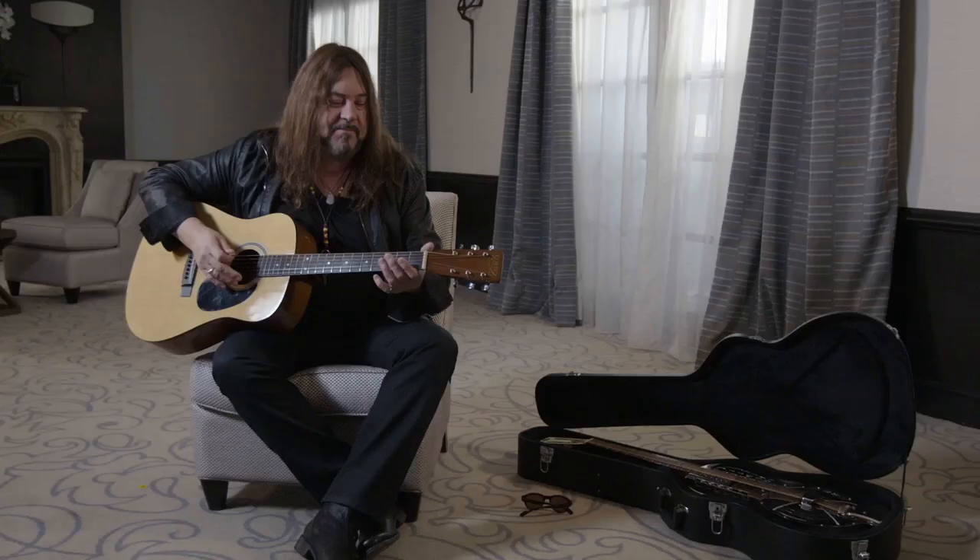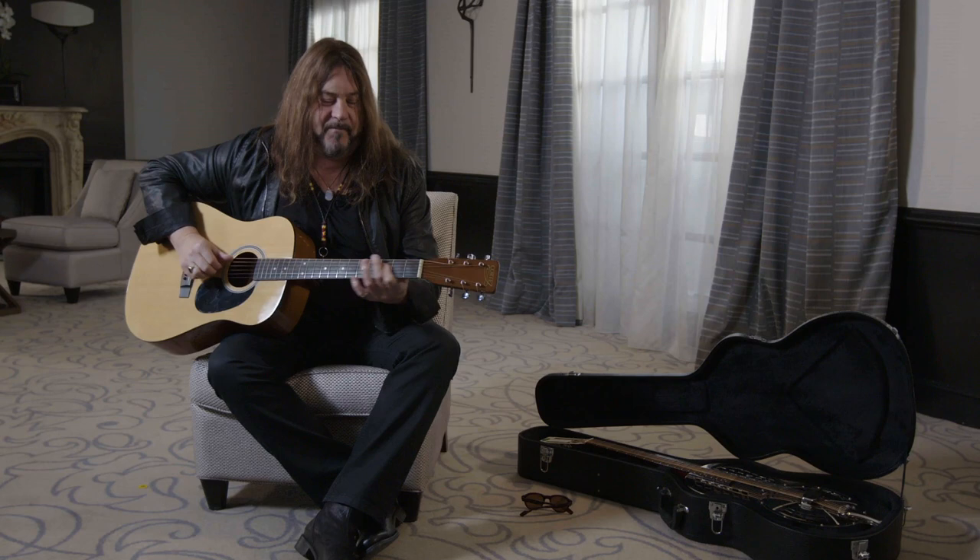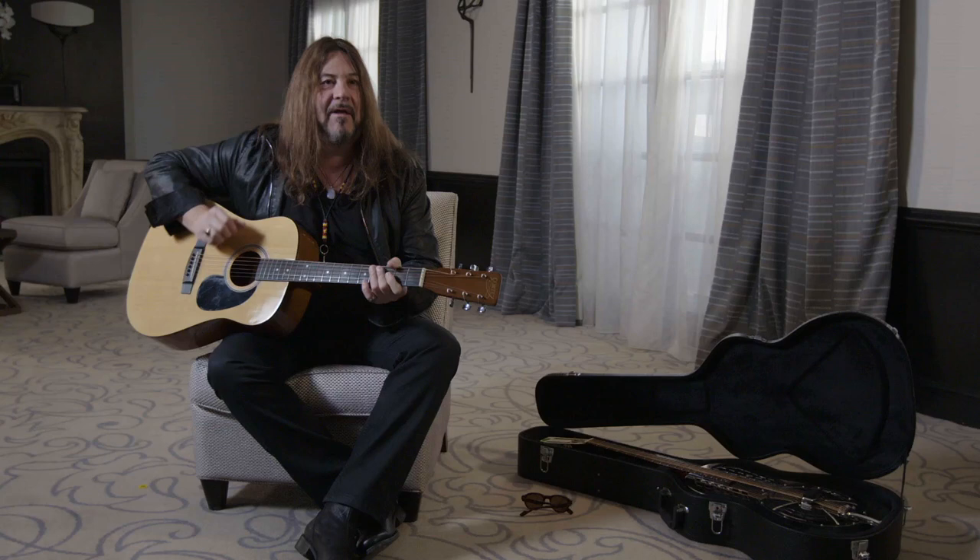Might sit down on the porch in Mississippi and just start playing with some stuff. Now, what I'm playing right now has a beat to it.